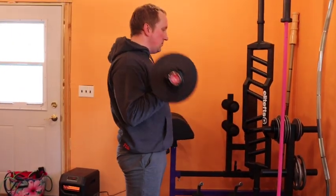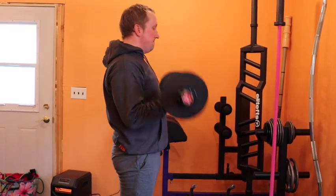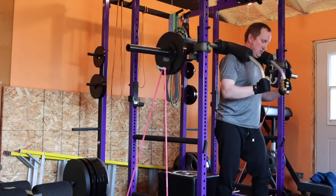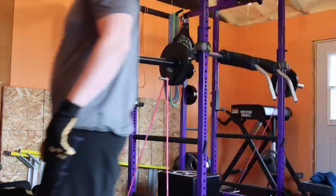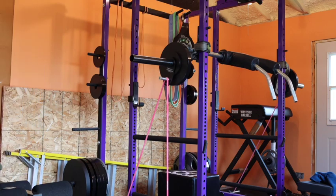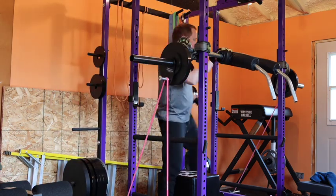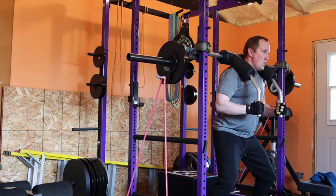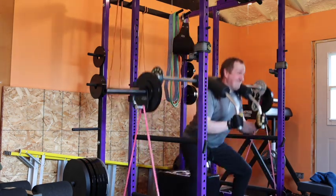Next workout day coming up is the dynamic lower. This week I tried using the transformer bar, which I have not used yet for dynamic work or bands. I actually have this set up for a low back squat, and I'm using the little band attachment that I have. The combination of the two didn't quite work.